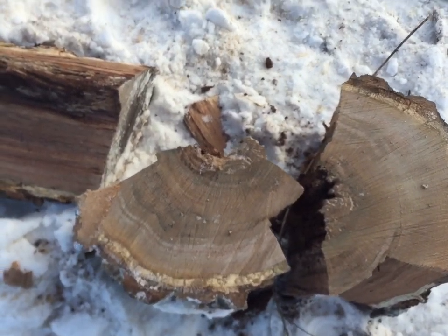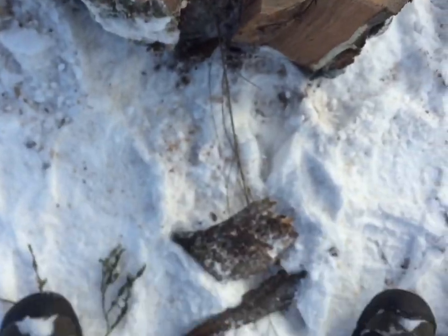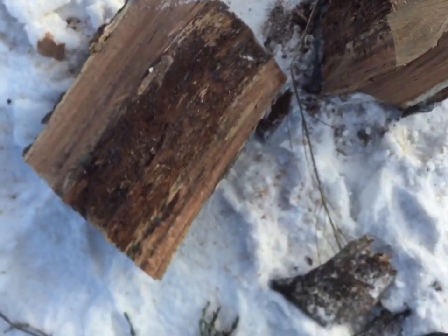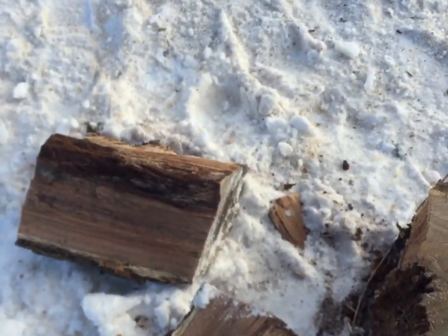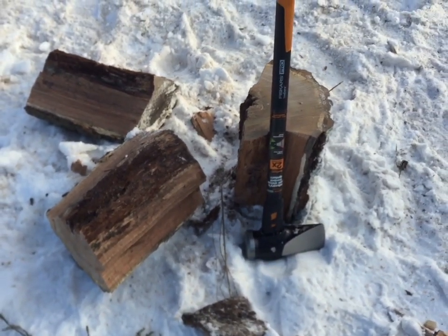One other thing to pay attention to from a safety perspective with this maul or any axe is where your feet are when you're coming down making a strike. This thing carries a lot of weight behind it and could really do a number on your shins or your feet if you're not careful. So be safe, have fun out there, and thanks for watching.